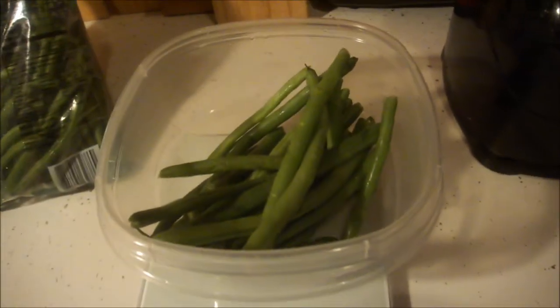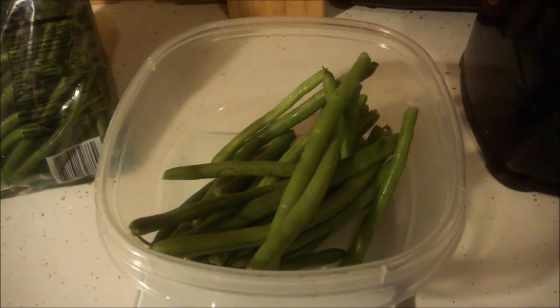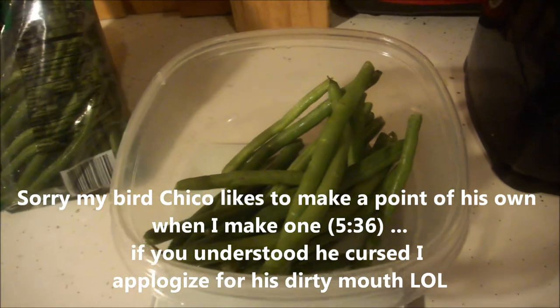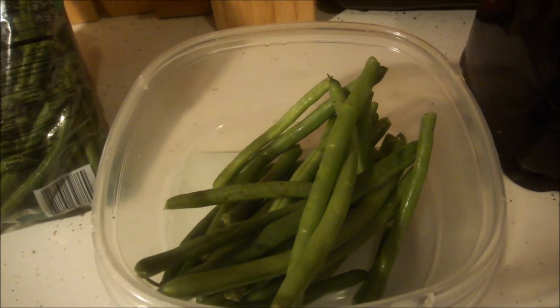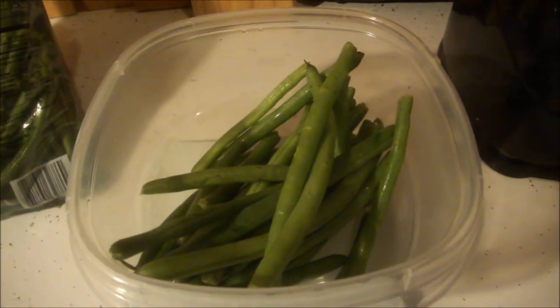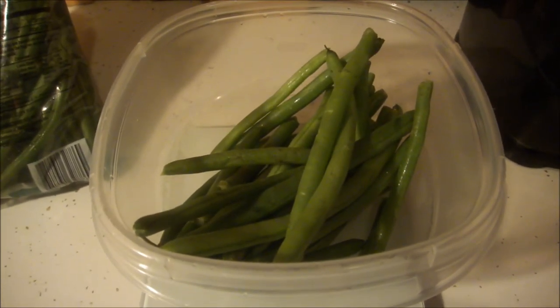I'm going to add some other vegetables and stuff, and I'm going to split this with my mom tonight, making it with the meat I showed you earlier in the video. I'll show you the whole meal when it's complete and give you the breakdown of the calories for that particular meal. This is for dinner, or could be for lunch.